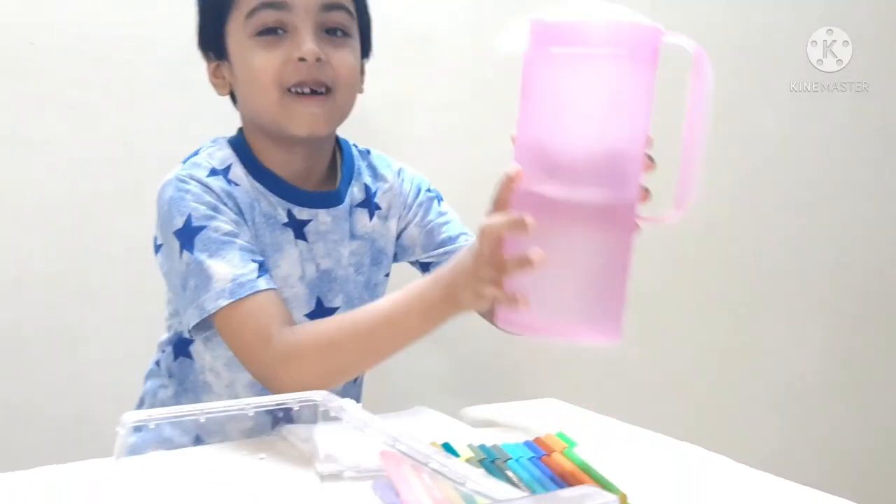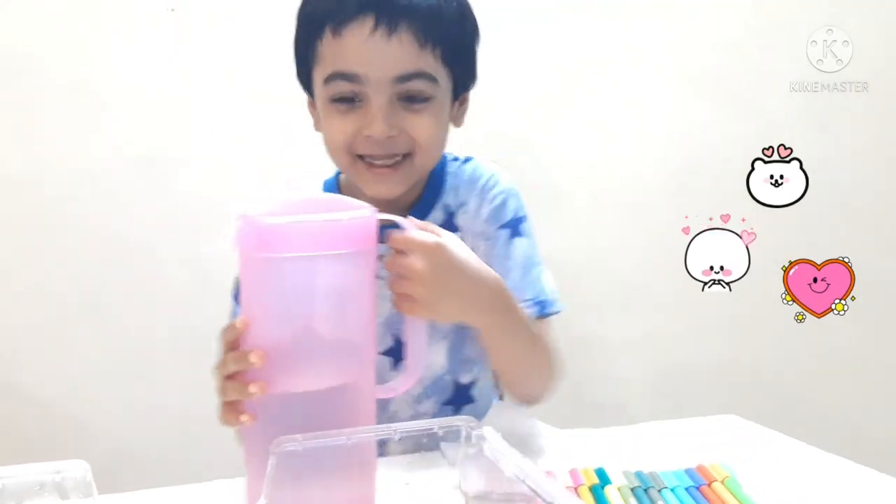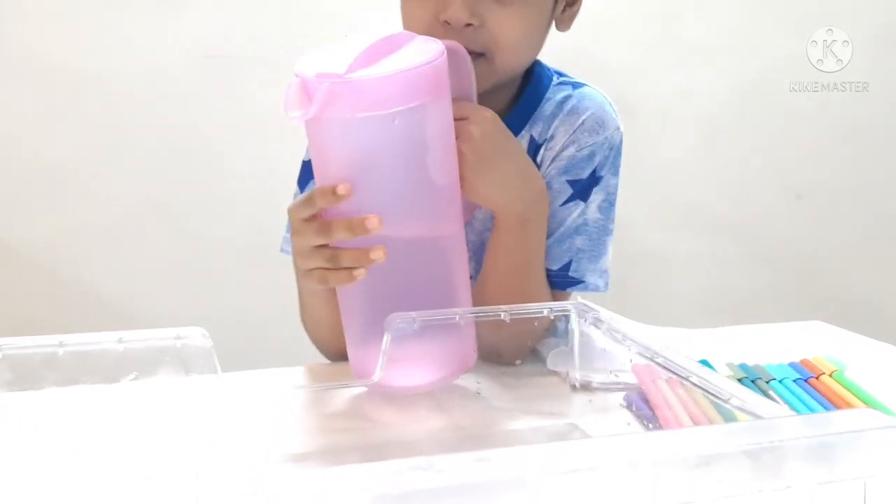Now we'll start. Oh-ho, the tissue paper is not leaving you. Don't laugh. Please let him do his own work.